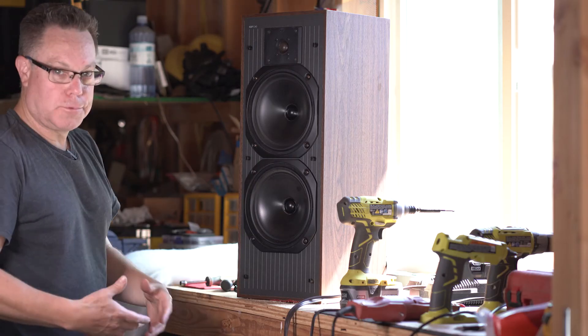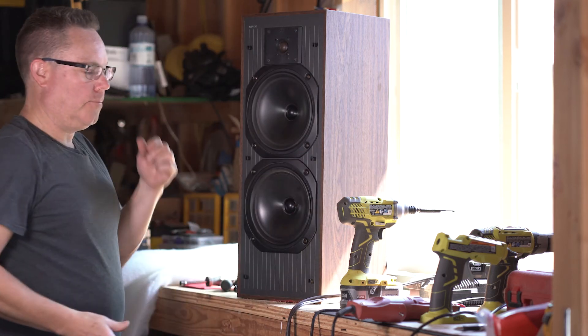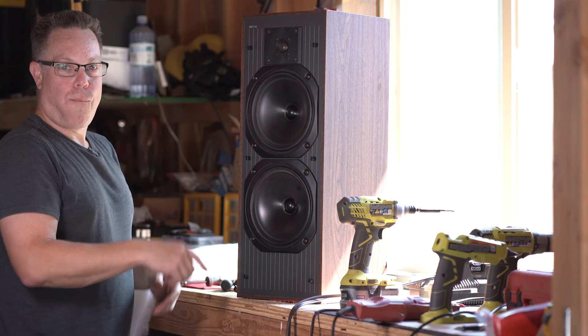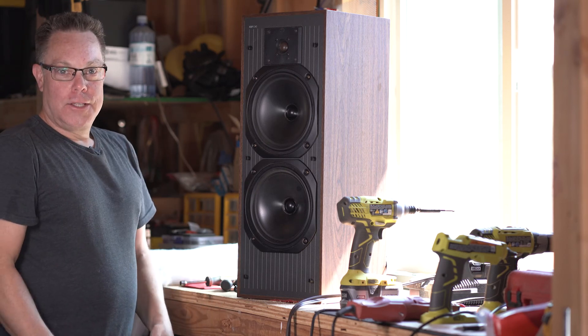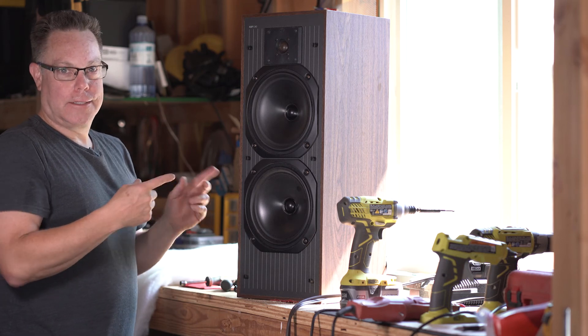Let's try this out. I'll do a quick test because I'm super excited to see if this worked. Plug it in — boom! It hasn't caught on fire yet. So every time I plug it in, it's going to do that.